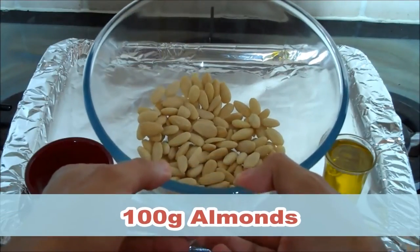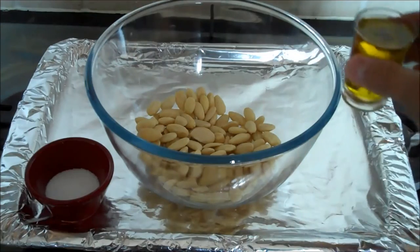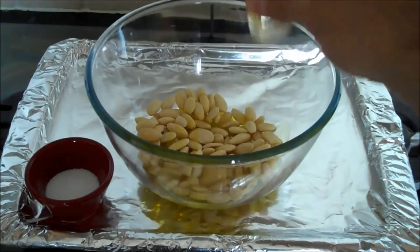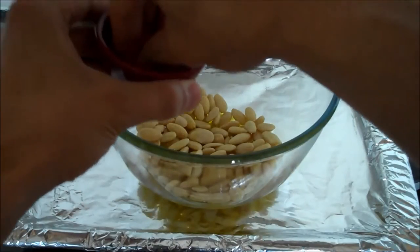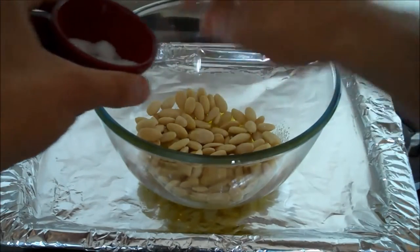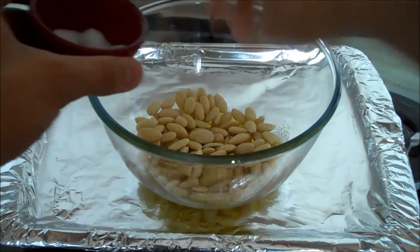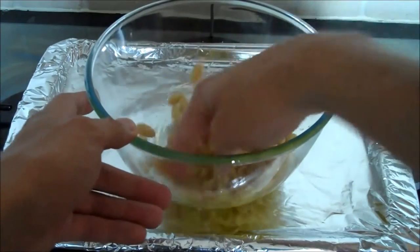So I've got here about 100 grams of blanched almonds, and all it is is one shot of olive oil — put that in — a pinch of salt, or one large pinch, couple of pinches, depending on how salty you like your food, and mix it all up.